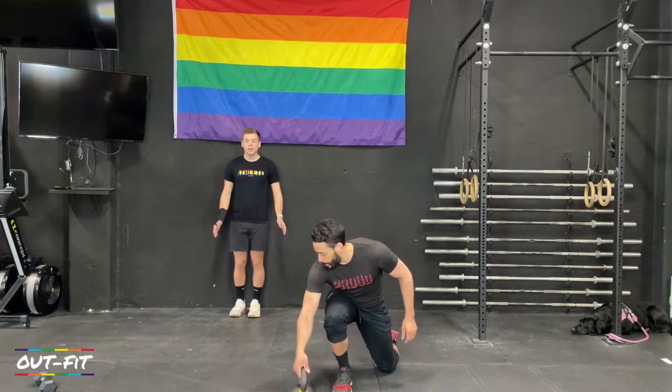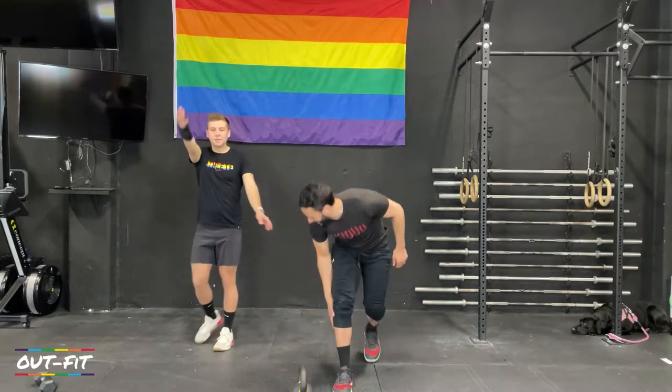We're going to start with a warmup right now — let's hop into it. Let's get sweaty. We'll start with high kicks, opposite hand to opposite foot, five each side please.